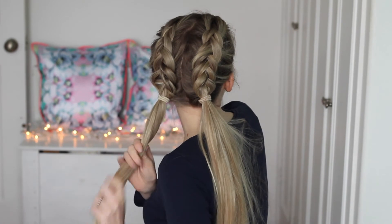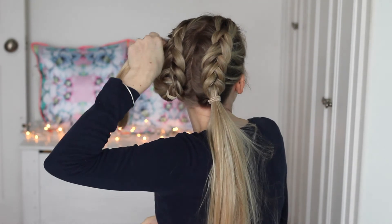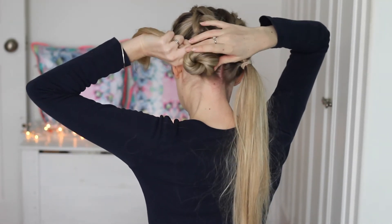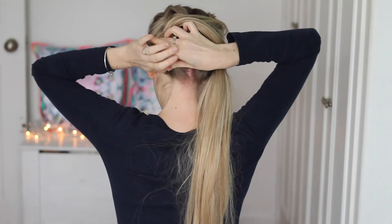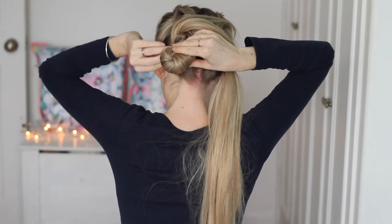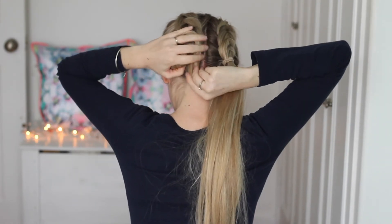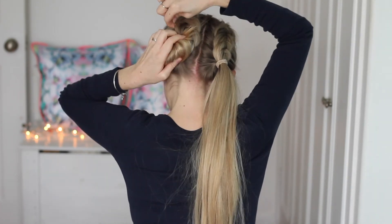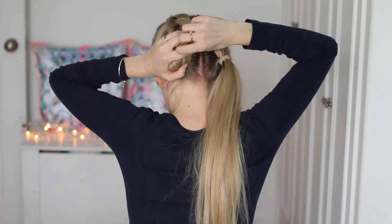Now we're going to form the buns. I'm twisting the ponytails towards my neck, then looping it over to make a sort of bobble. Then I'm putting a clear elastic band over that bobble and pinning it in place with just one pin, then wrapping the remaining hair around the bobble and pinning that in place with hair pins.